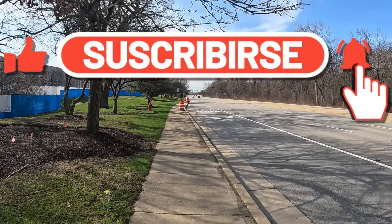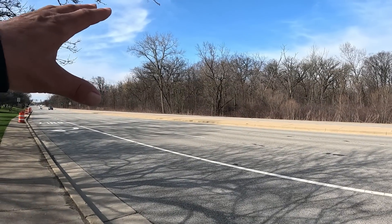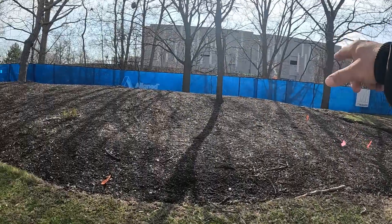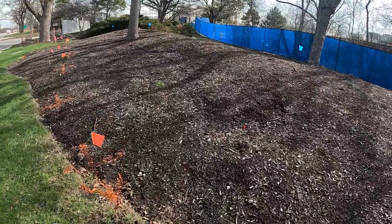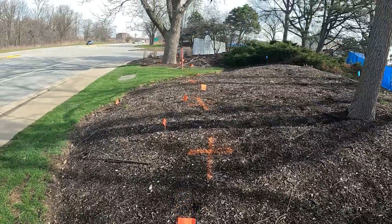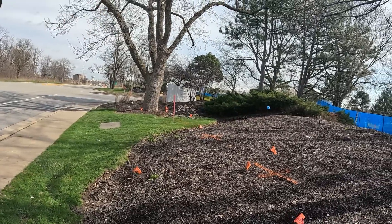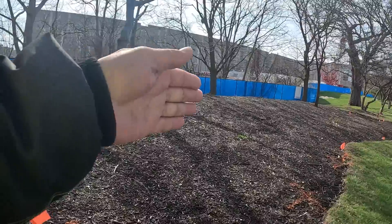I'm out here for my next project. I have to locate this gas main — it's a 12-inch high-pressure gas main that crosses the road here. It comes up, rides here, comes all the way through here, goes all the way down there, so I can mark this whole intersection out for the 12-inch. It goes that way through here, this way.